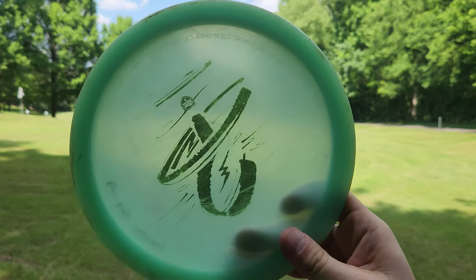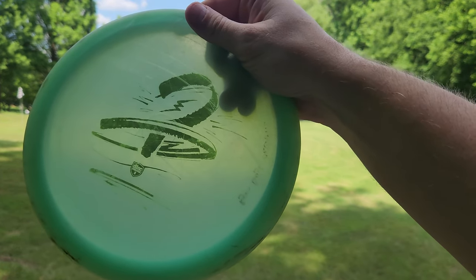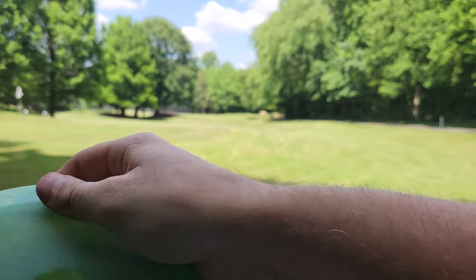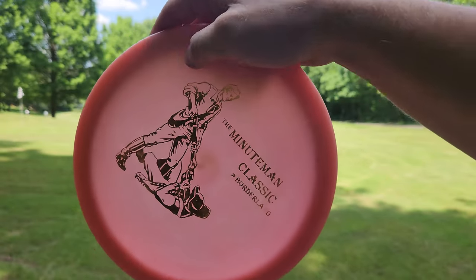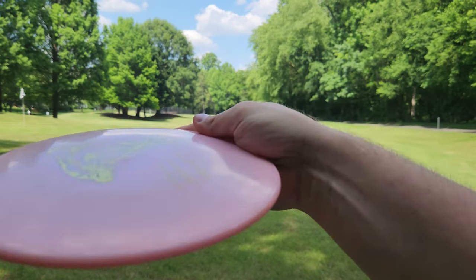I do have two FDs I want to show you guys today. I've got a very, very early glow Innova-made FD — this is before the Nate Perkins Night Strike ever even came out — and then a slightly newer FD. The flight is so different on those two discs I thought it would be cool to show you guys both flights.